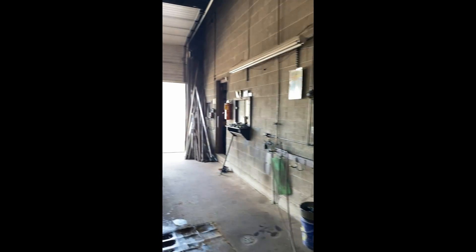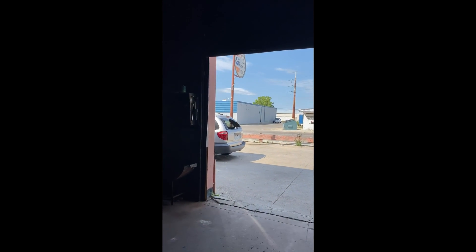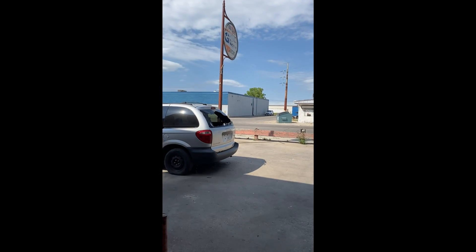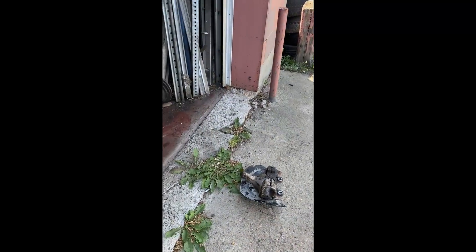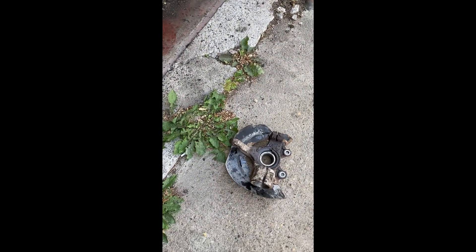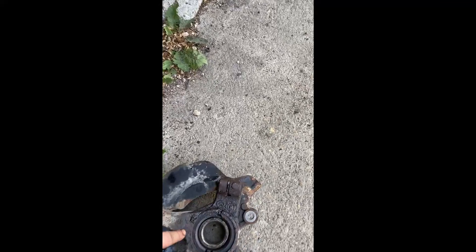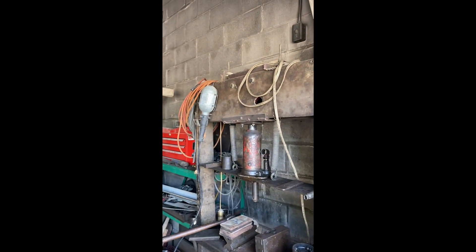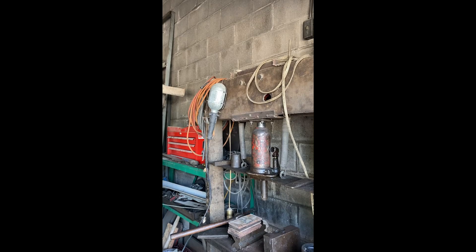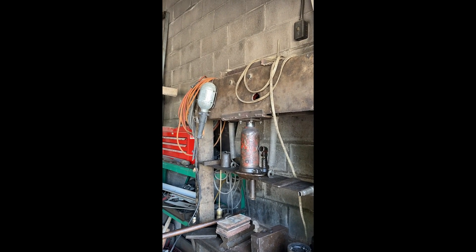The other part - the actual hub - is here. We have our hub, the spindle, and this is the bearing part. We set it up on this device and pump it to push it out and separate it, and then we'll be able to put the new bearing in.